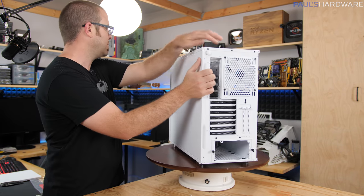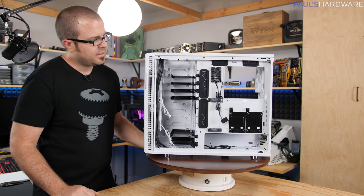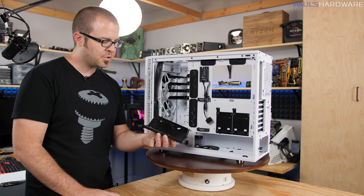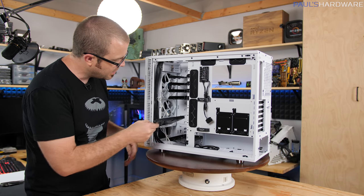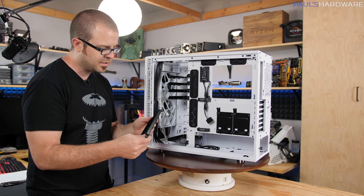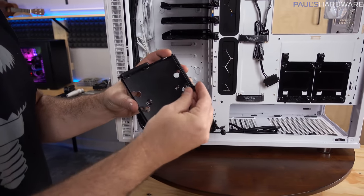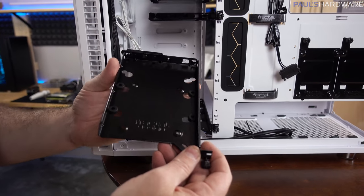Let's slip around to the back and pop the back panel off. This will give a better look at the business end. Let's quickly pop out one of these hard drive caddy trays — an all-metal tray. These support 2.5-inch or 3.5-inch drives, with a couple little prongs that plug into the end and a single captive thumb screw to secure it in place. They don't appear to have rubber mounts where the caddy meets the drive cage, but they do have little rubber grommets to mount a 3.5-inch drive for vibration dampening.